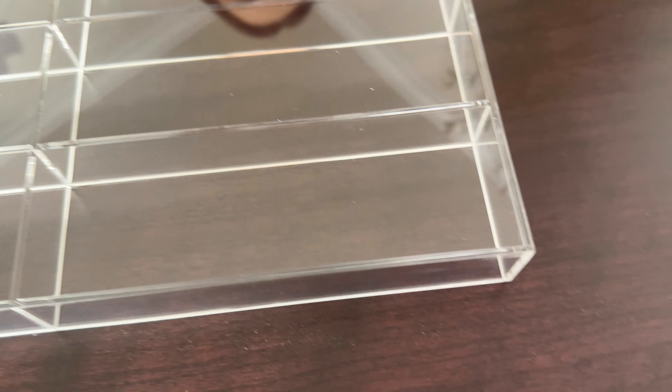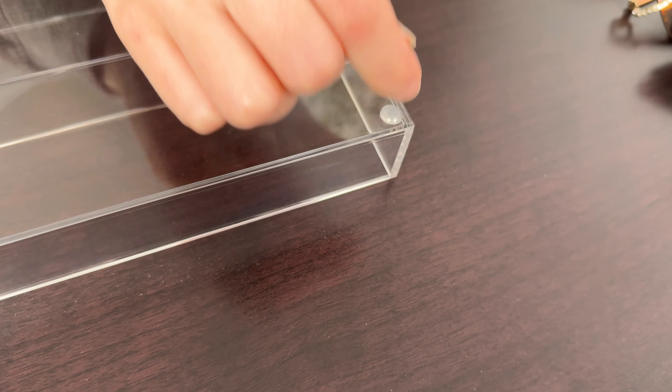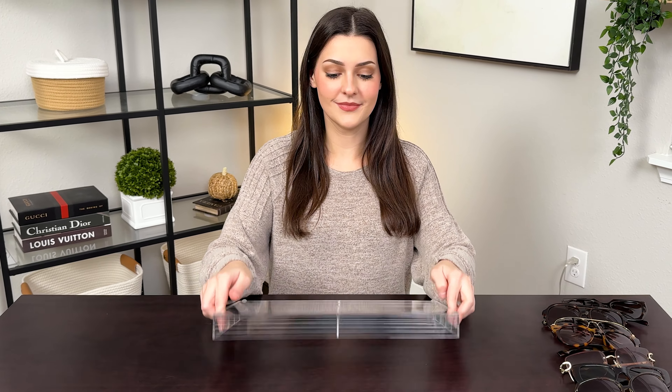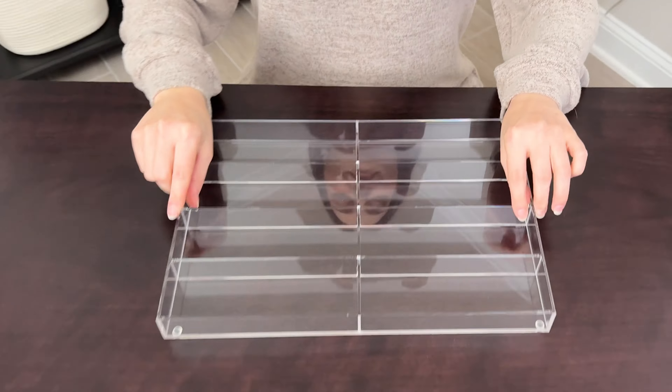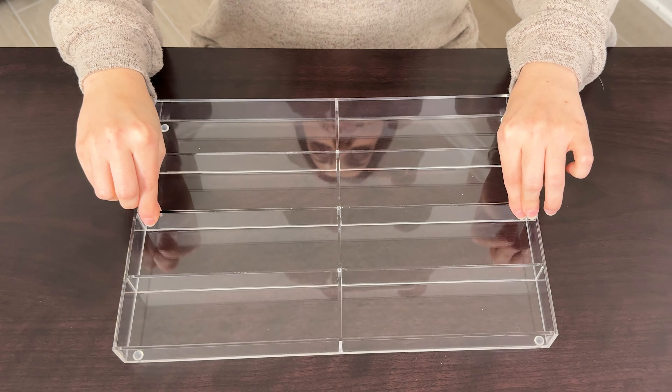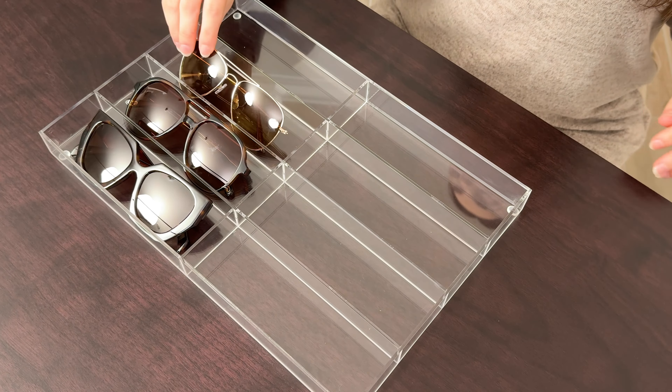A clear acrylic tray and a black acrylic tray. I went ahead and got the clear because I thought it looked really modern and sleek. This tray also comes with four non-slip stickies that you can stick on each of the four corners of the bottom of the tray so that wherever you place it, the tray will always stay in place and not slide around.